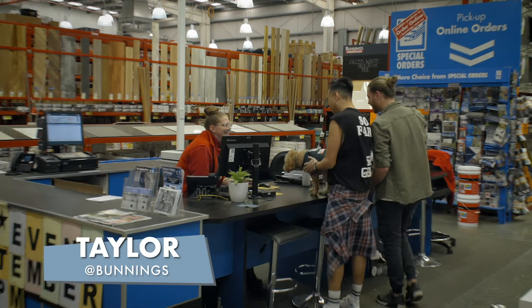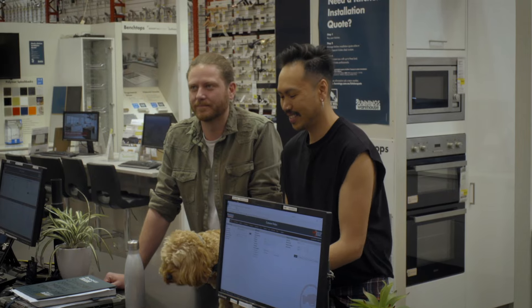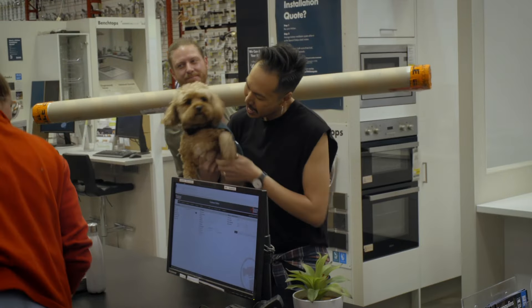Hey Taylor, how are you going? I'm just here to pick up that blind — the custom one we ordered a couple of weeks ago. No worries. I have a feeling this one's going to look awesome. Thank you so much for your time, Taylor. Say bye. Bye bye.